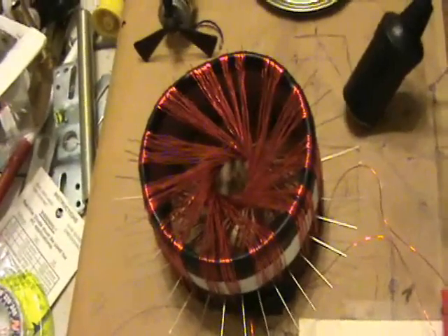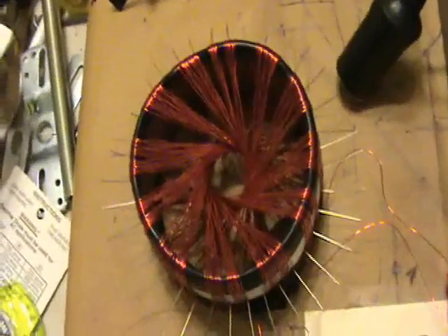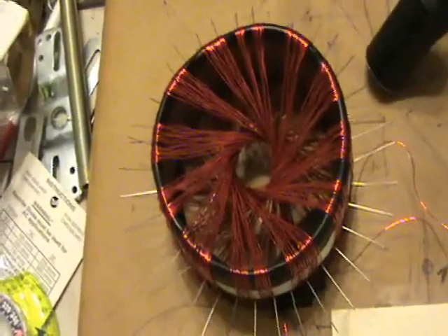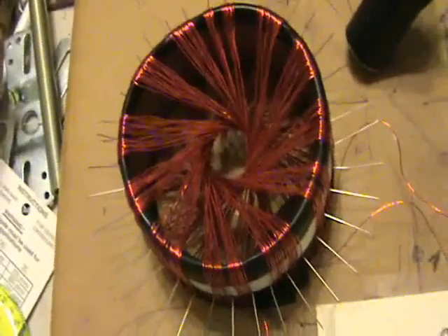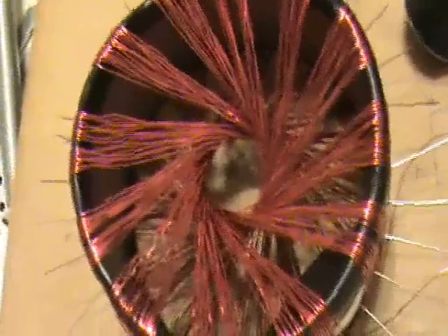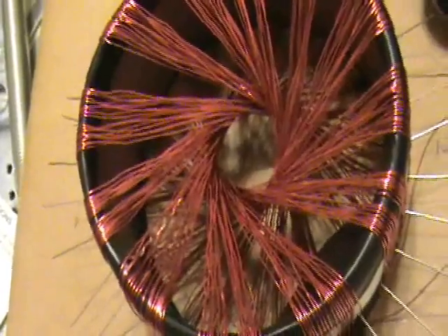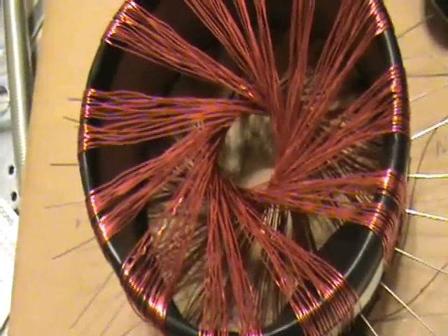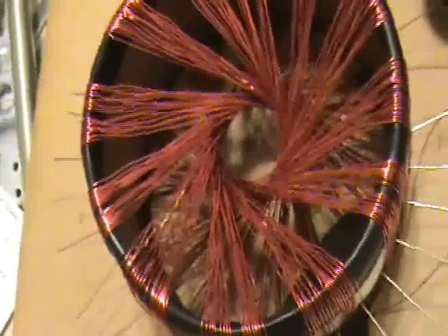Very cool. If I boost the current, you can actually kind of hear the frequency of the pulses. These are square wave pulses, DC only. That sound is just from the vibrations of the wires on the cylinder.